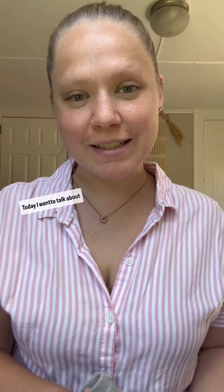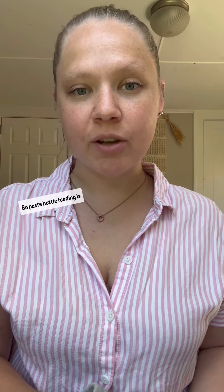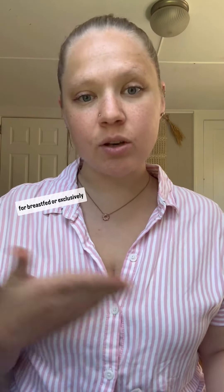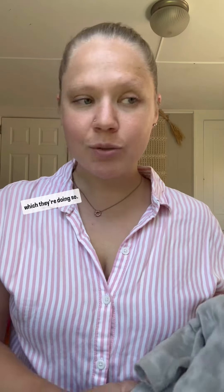Hello everybody. Today I want to talk about paced bottle feeding. Paced bottle feeding is for breastfed or exclusively bottle-fed babies. It helps them to slow down during the feed and not chug, so they're more in control of the volume that they're taking in and the speed at which they're doing so.